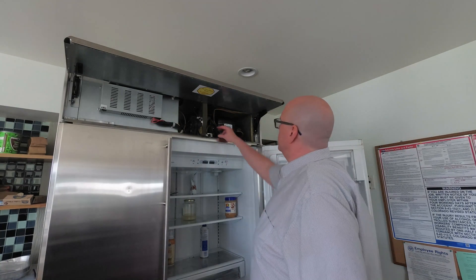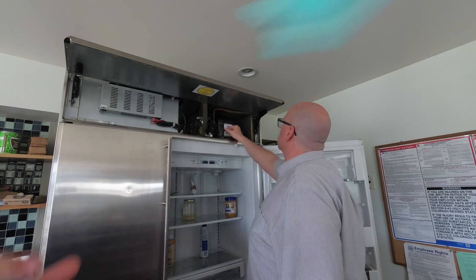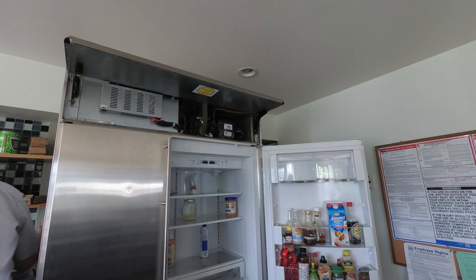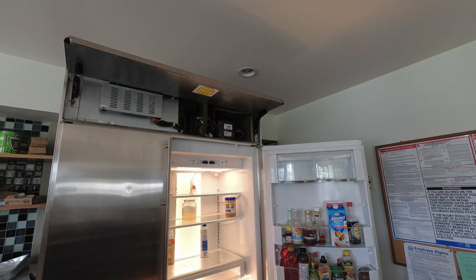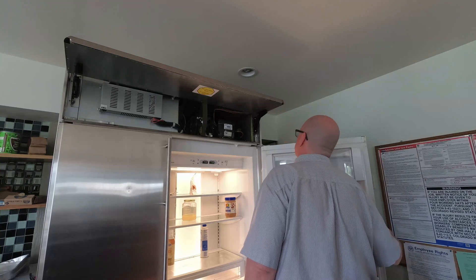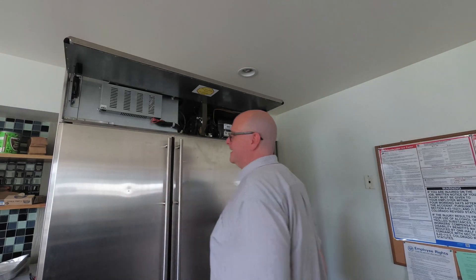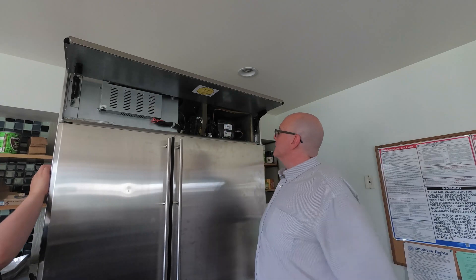Do you know, Isabel, that if you completely close everything up before you turn it on after a repair, it's guaranteed not to work? So I put the last couple screws in and plugged it in. Moment of truth... and it's decidedly working!